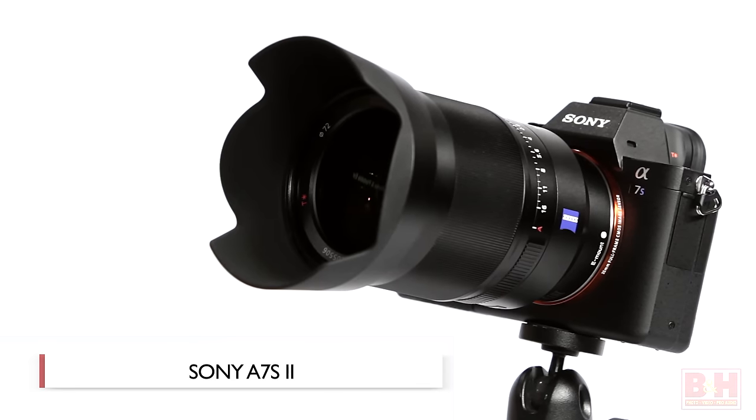Hi, I'm Allen at B&H and this is a first look at a really neat camera that's going to truly steam your vegetables. It's the Sony Alpha A7S Mark II. Joining us today is Kante Hanzo from Sony and he's going to talk with us a little bit about the camera.